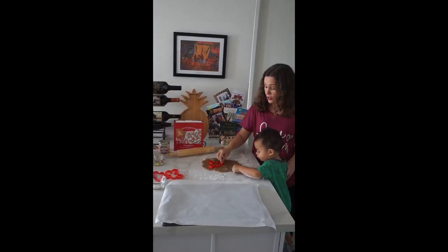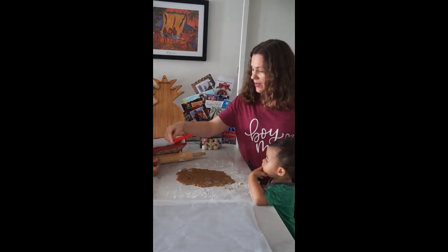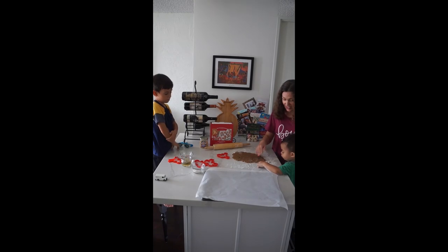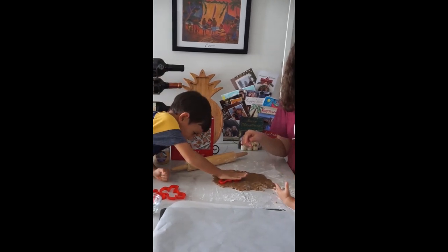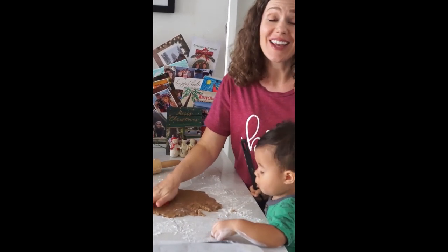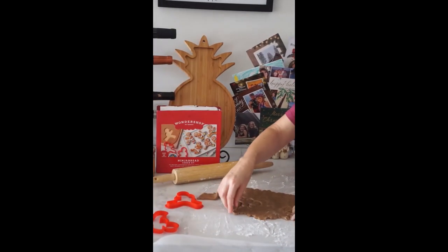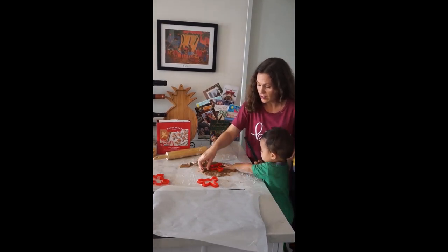We are back. We chilled our dough for 30 minutes and we turned our oven on to 350. Now we've rolled our dough out. We're trying to go fast because it's hot and it's really hard to cut out cookies when it's hot and humid. ZZ is sampling. We have our science experiment — did all the colors come off? Yep.